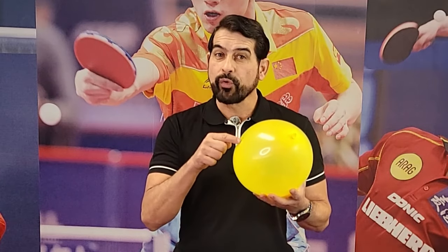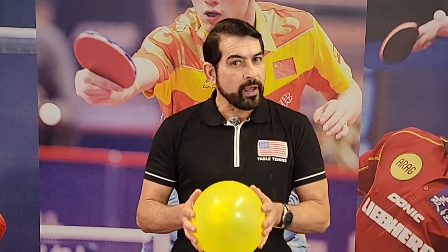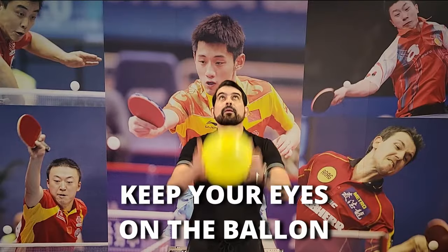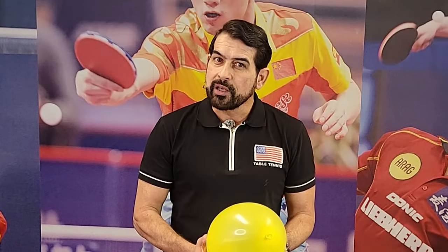Now that you have your balloon ready, take it with both hands and throw it in the air as vertical as possible and as high as you can. Wait for the balloon to reach belly-button height before you catch it again. It's very important you keep your eyes on the ball — remember, hand-eye coordination is the skill you're trying to learn and improve.